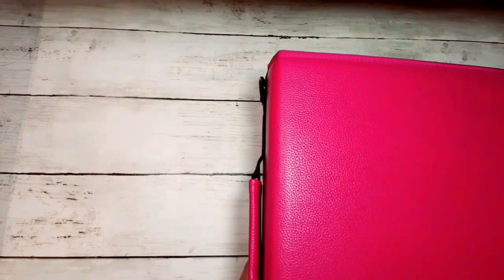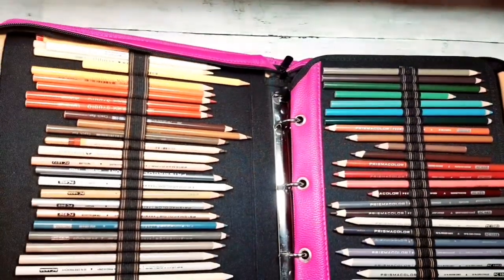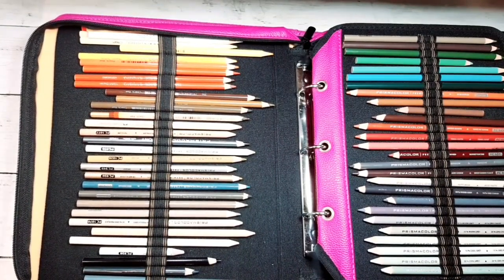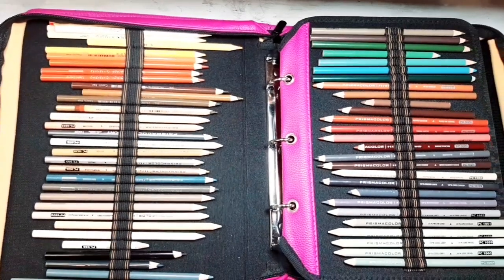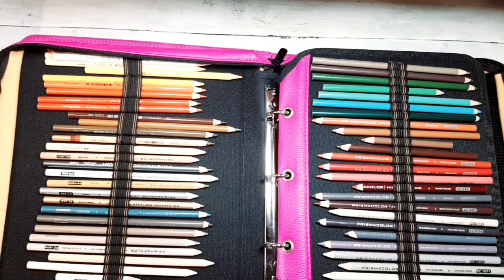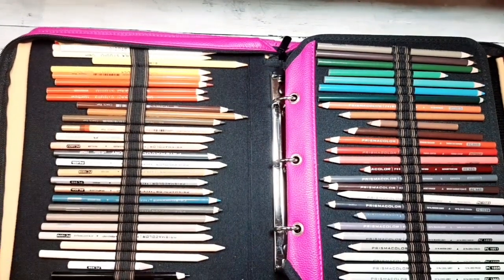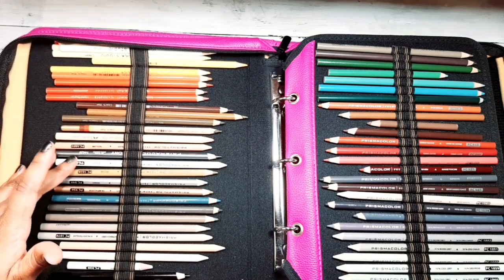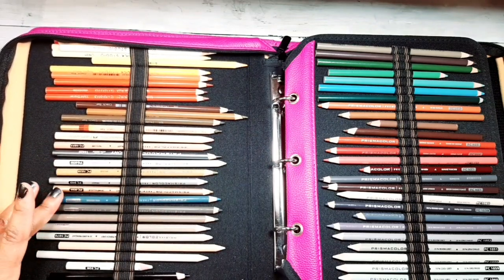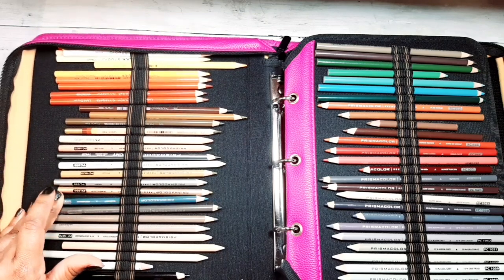Last but not least, I want to show you how I have my Prismacolors arranged. The Prismacolors are the only ones I don't have arranged the way I usually like, because I got these three years ago and arranged them according to their color chart. This is how I've had them ever since, and I've started turning them all around the same way. I start here with my blender pencil, my metallic pencils, my French grays, and my slate gray.